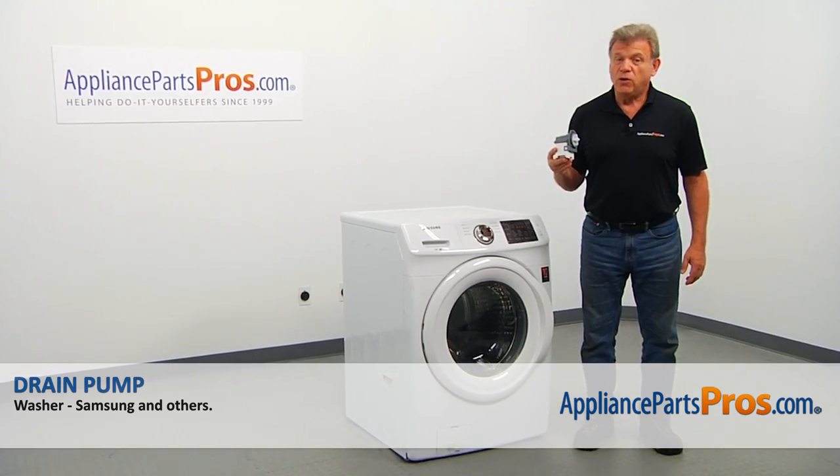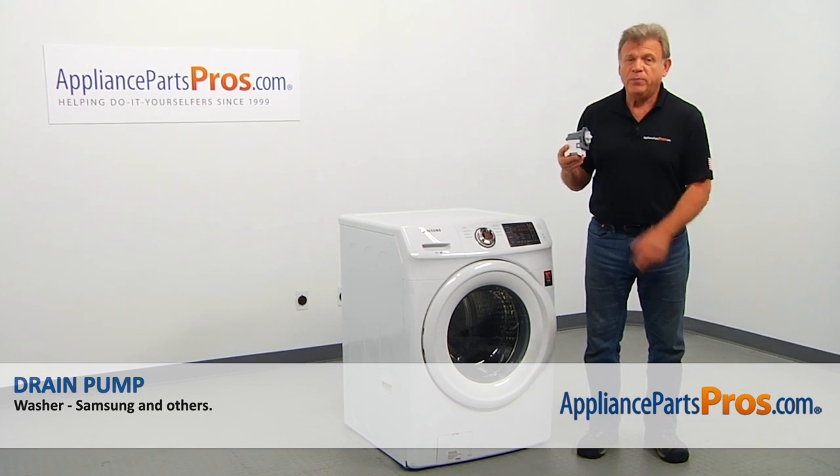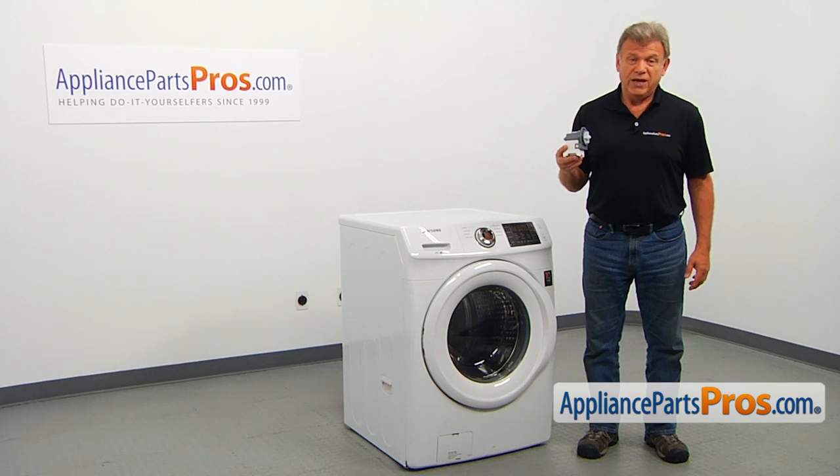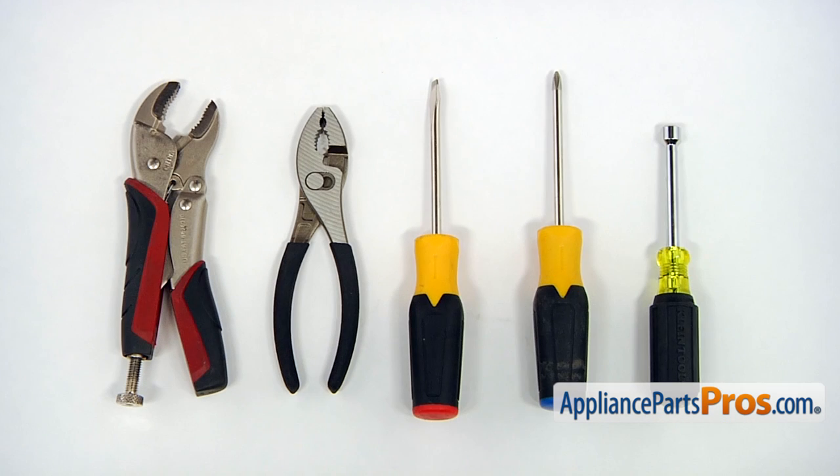In this video, we'll show you how to replace the drain pump in a Samsung washer. It's going to be a very easy repair — it should only take a few minutes. For this job, we're going to need a 5/16 inch nut driver, a Phillips and a flat blade screwdriver, a pair of pliers and a pair of vise grips.